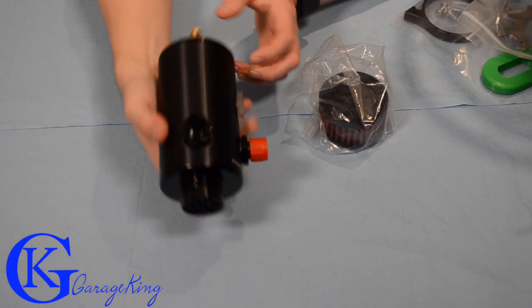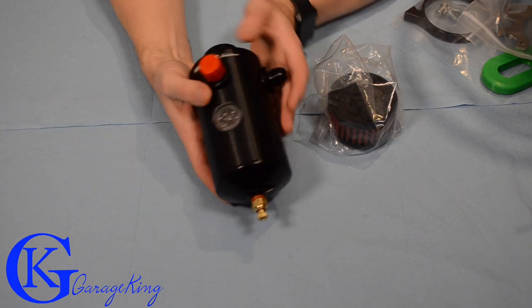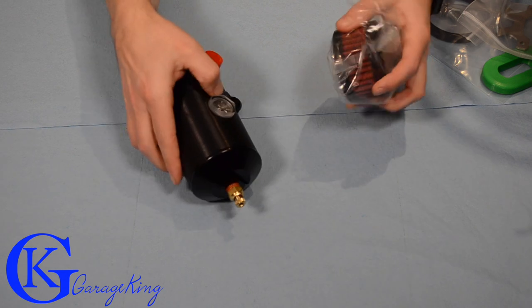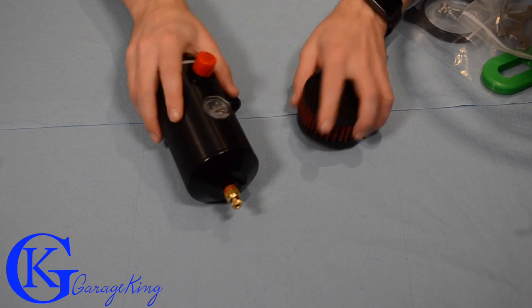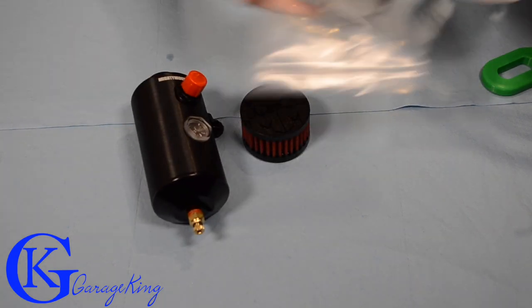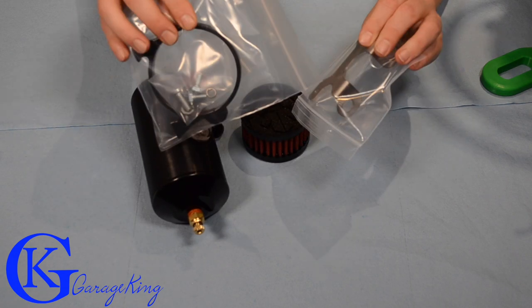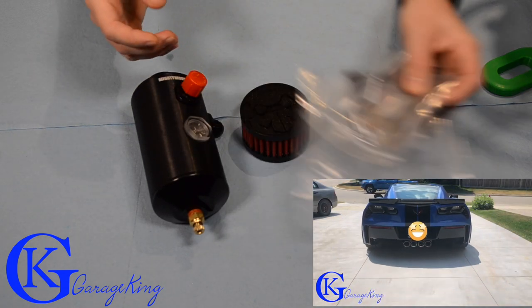So here's how the Mighty Mouse can actually comes. Here's the can itself — there's how it comes. Here's the top breather port, if you want to call it that. So I'm going to take that out. We're going to look at it more closely when I take it apart, but basically this is what I ordered. I also ordered the bracket, and that's because it's going to go on a Corvette Z06.